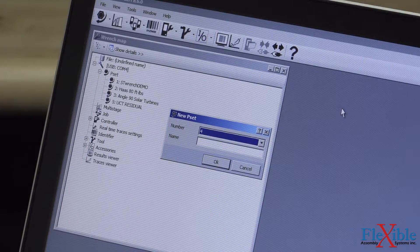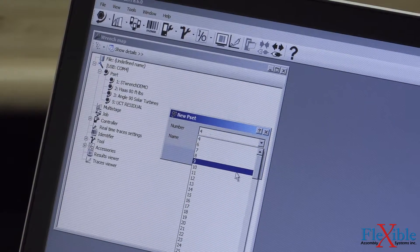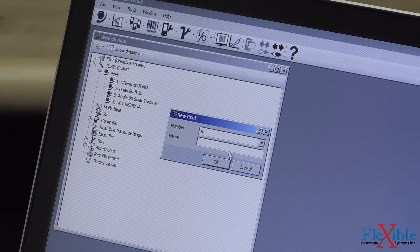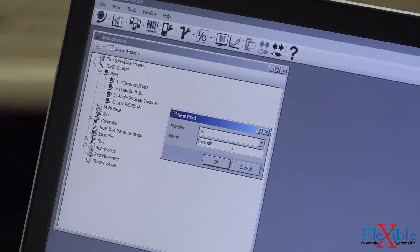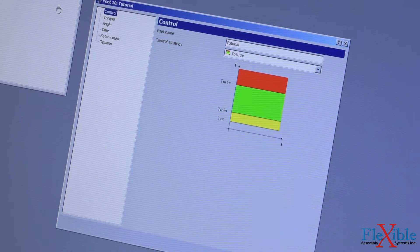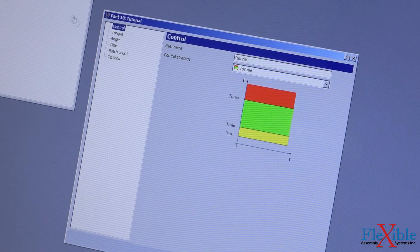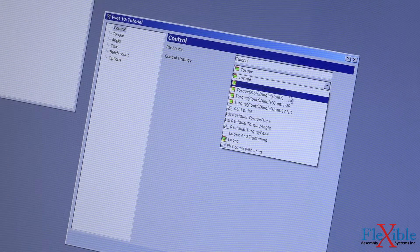It will now ask you to assign a name and a number to your PSET. Our PSET editor window then pops open and we can set the parameters for our tightening strategy. For this demo, I will be using Torque Control with Angle Monitoring with a goal of 25 Nm.